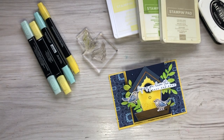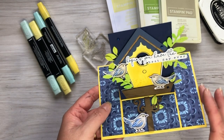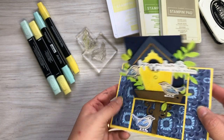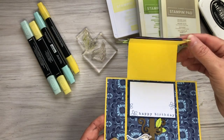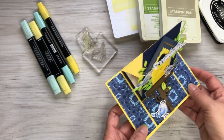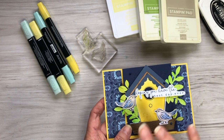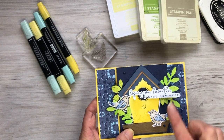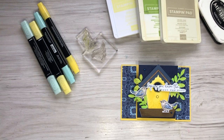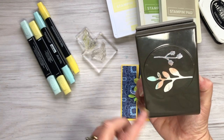Hi everybody, this is a quick tutorial on how to put together this easel card, which was featured on my social media recently. I had a few requests to show how I did it, and it's actually quite straightforward. It's an easel card, so you have a base that folds and sits up so it can sit flat on a surface. I've used the Country Birdhouse stamp set or bundle, including the dies, as well as a bows punch.